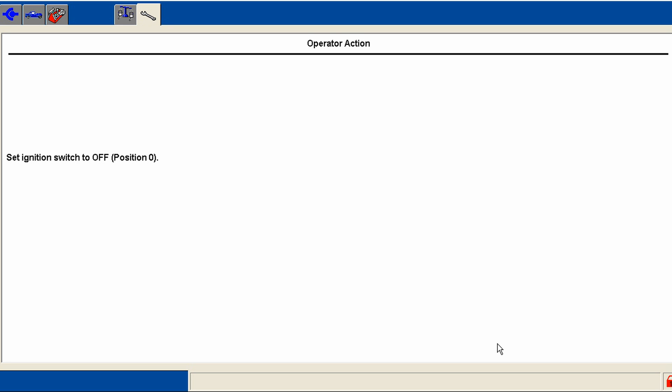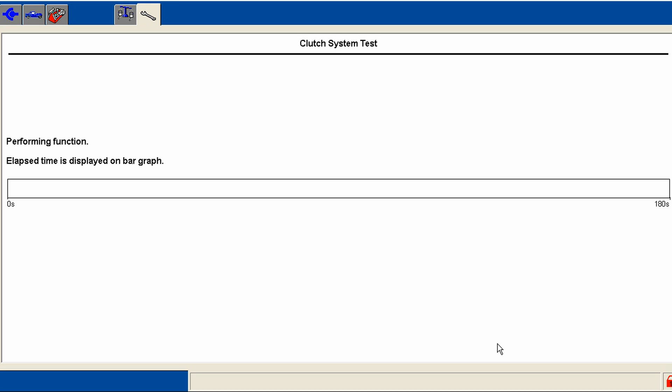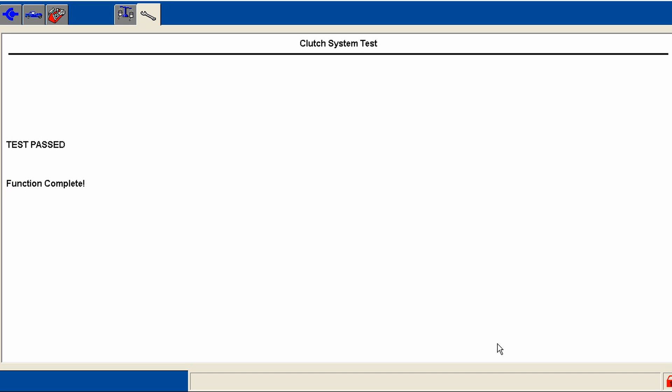This is a nice thing about the IDS software — it walks you through everything, it's made so you really can't screw it up. We'll turn the key on. It's in park. At this point it's going to do some automated functions. And right there you saw everything passed — it did a little test.